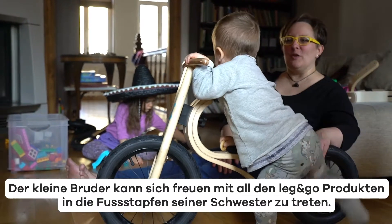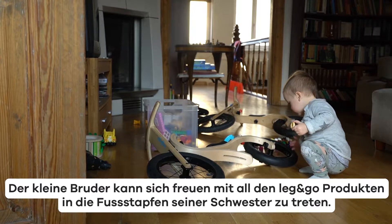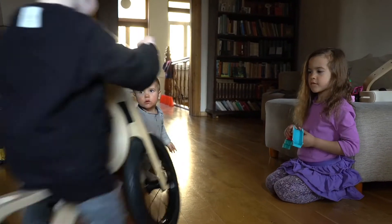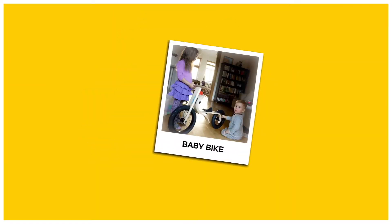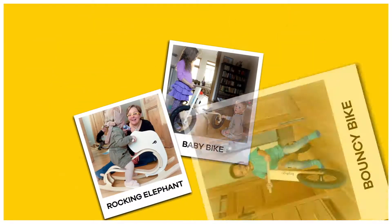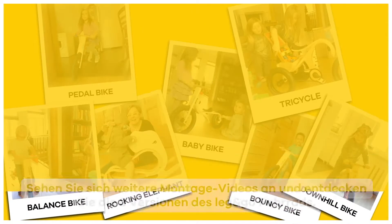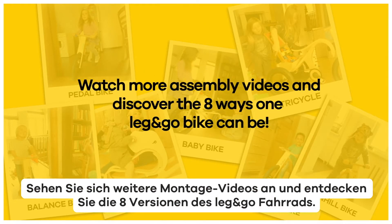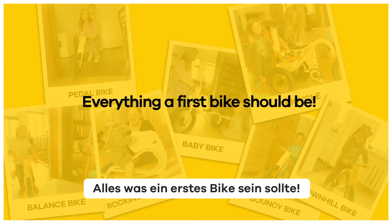Little brother has a lot to look forward to following in his sister's footsteps in all the leg and go bike products. And we'll see you next time.